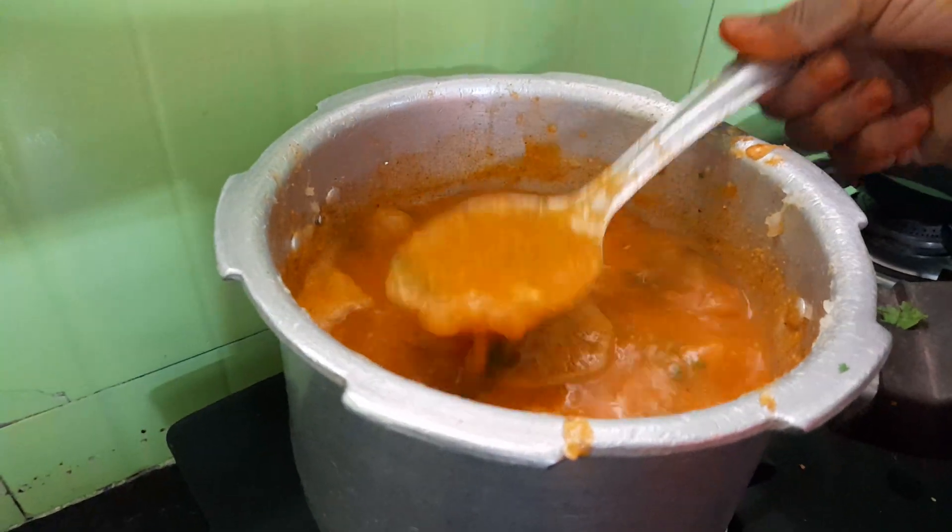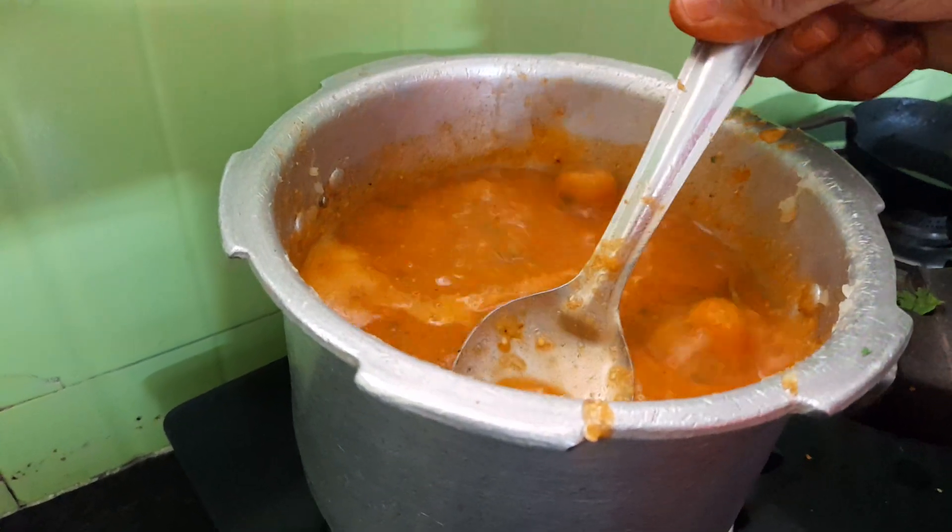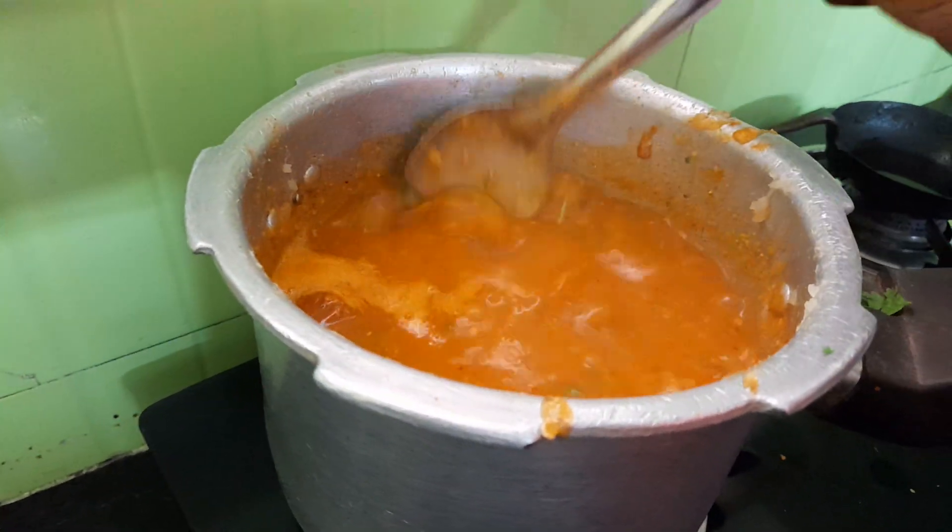It is a Ghojju. Gojju, Chetni. The sun is a Ghojju.